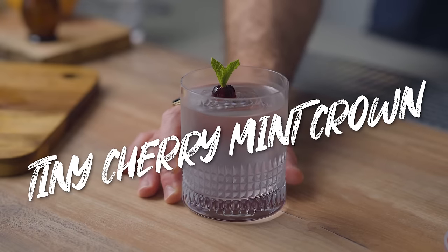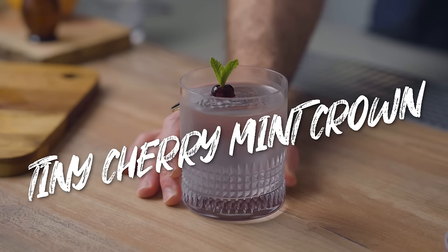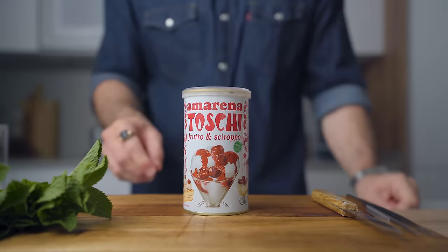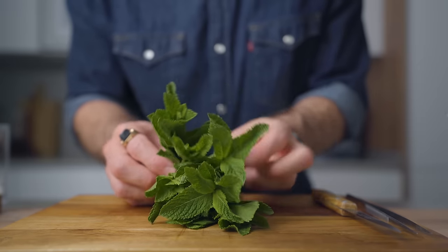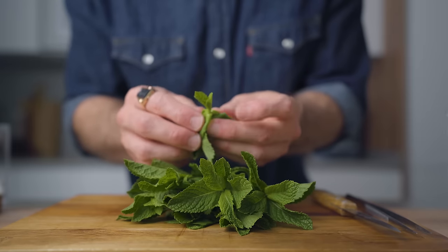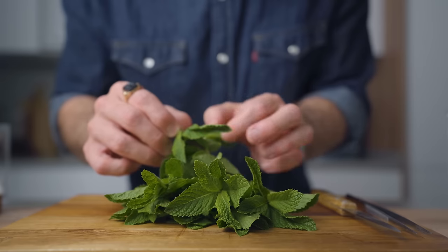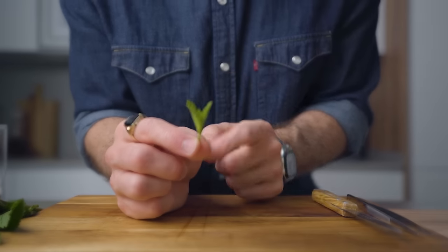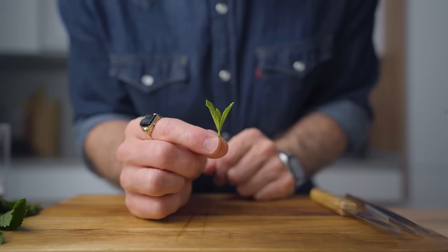Next we're gonna do the tiny cherry mint crown. This is one I got requests for a lot and it's actually super simple. What you're gonna need is cherries and mint, but not that whole bunch — all you need is the tiniest tip of the mint sprig. You're gonna pinch the very tip of the sprig and remove two leaves under. That's gonna give you a little bit of extra stem to plant in the cherry.